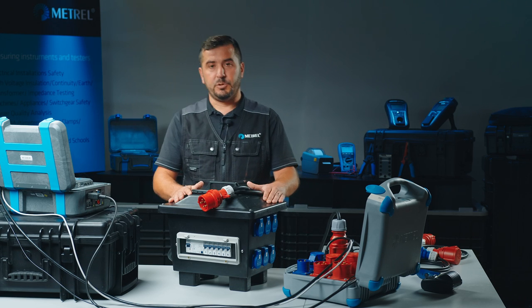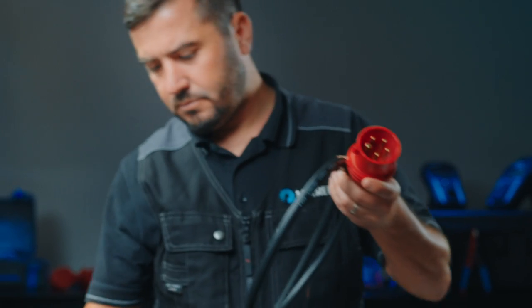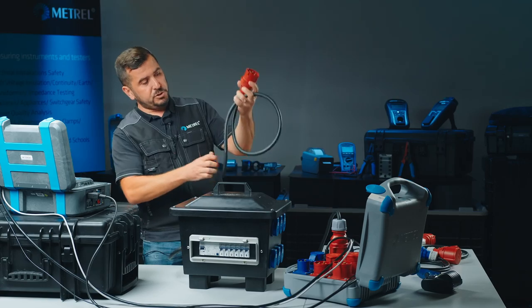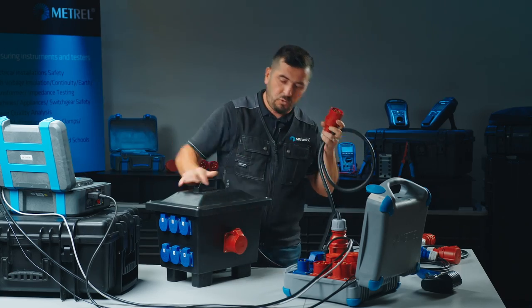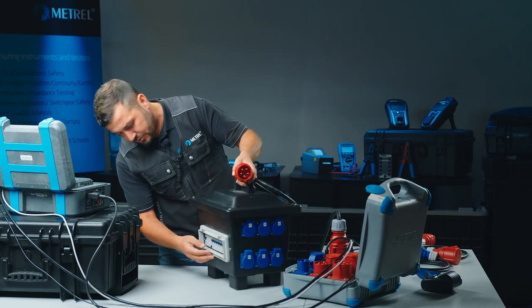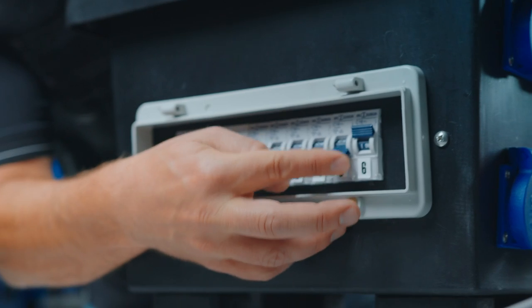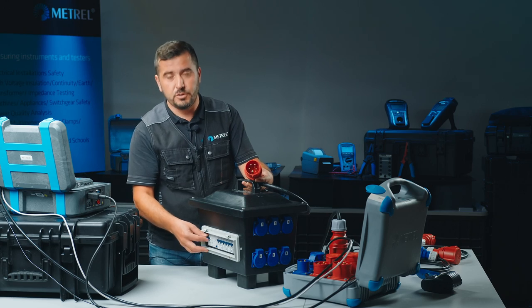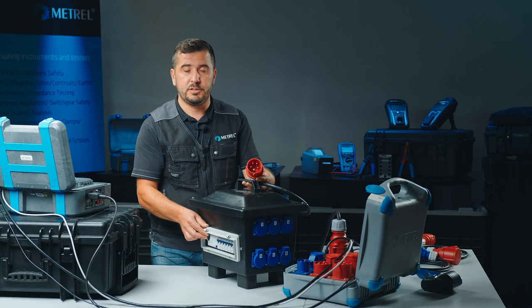So now that we know what we have to do, we start with visual inspection. We have to check the connection cable and make sure that the entry point is not damaged and the cable is not damaged. We have to evaluate all the test sockets and check that none of them is damaged. We check whether the fuses are operating and also the RCD switch — we can test it manually, but we will also check it with an electrical test so that the functionality of this RCD is recorded.